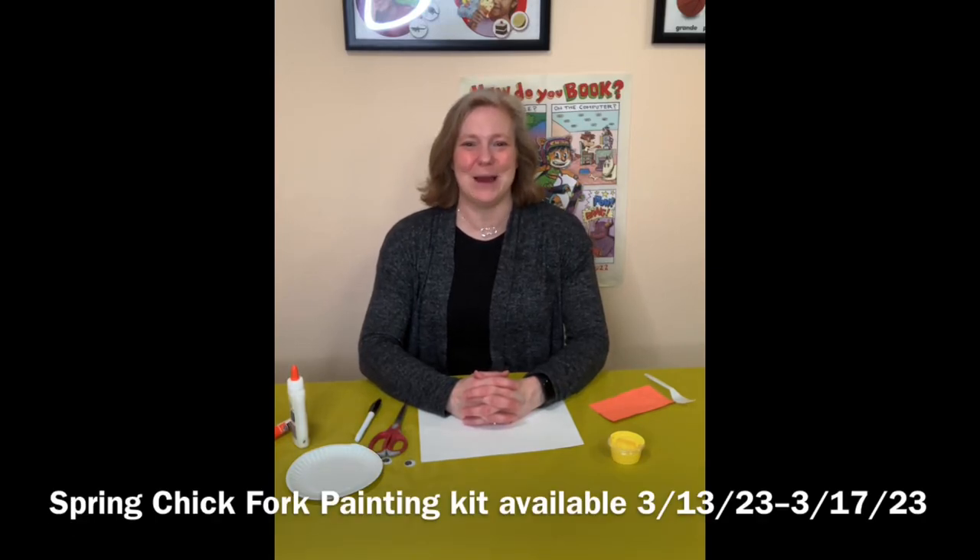Hello everyone, this is Mrs. Brown from the Attaborrow Public Library. Today I am going to show you our March 2023 Take and Make Kit. We are going to be painting some spring chicks.